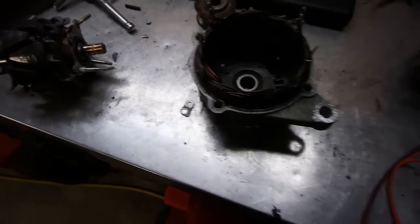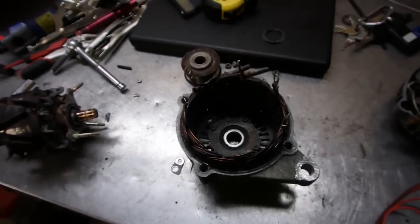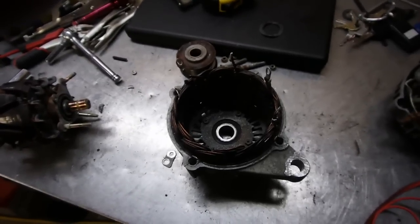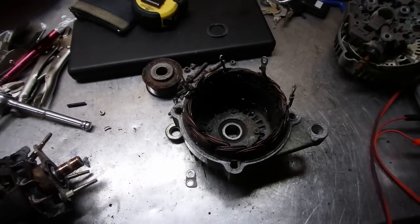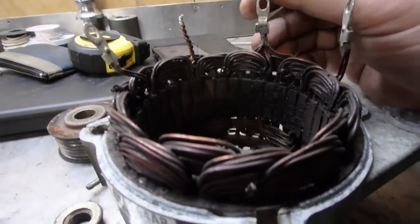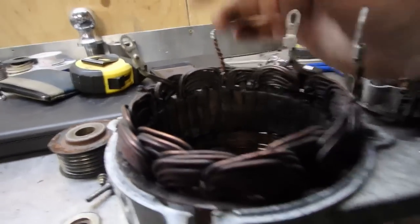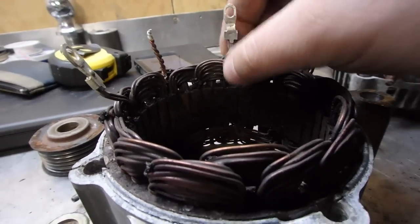Talking about the differences between the Y and the delta: in a nutshell, the Y stators are used in alternators that require high voltage output at a low alternator speed — note the keyword high voltage. The delta stator allows for higher current flow being delivered at low RPM. Notice the difference: one is for current, one is for voltage. The common neutral on this stator would be this one right here, because the other windings have two on this one, two on this one, and two on this one, while this one has six. So I'm going to guess this one is the common neutral.